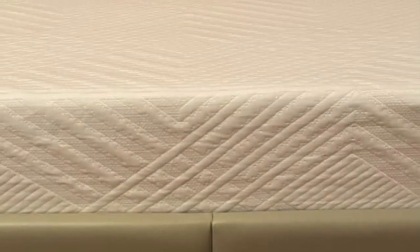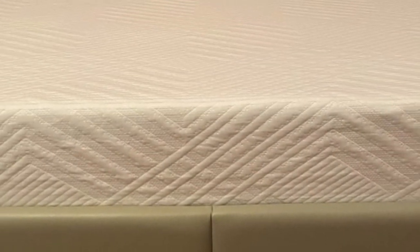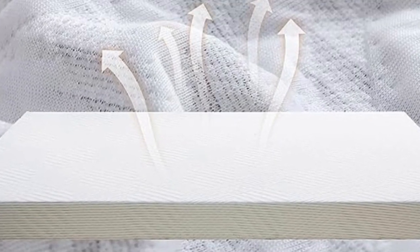Welcome to my channel. The Dyanary Memory Foam Sofa Bed Mattress is incredibly comfortable and versatile. It's perfect for sofa beds and platform bed frames, and even fits well in trailers and boats.